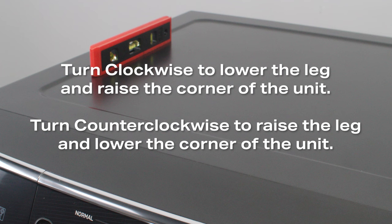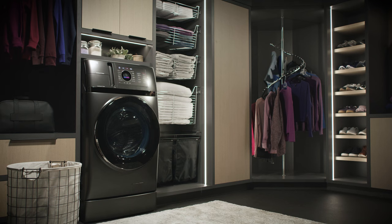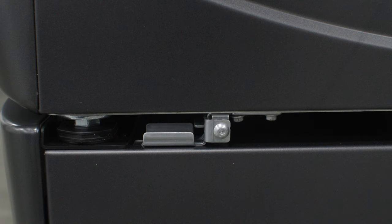These same steps also apply to leveling the legs on a pedestal or riser. Once the legs on the pedestal or riser have been adjusted to level the unit, ensure that all four legs of the washer and dryer are lowered to be firmly seated against the top of the pedestal or riser, and the lock nuts are locked in place. Consult the pedestal and riser installation videos for further assistance.